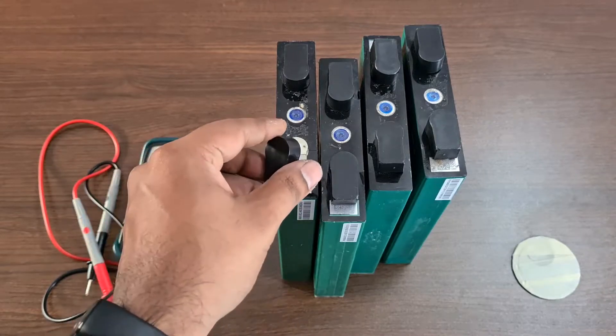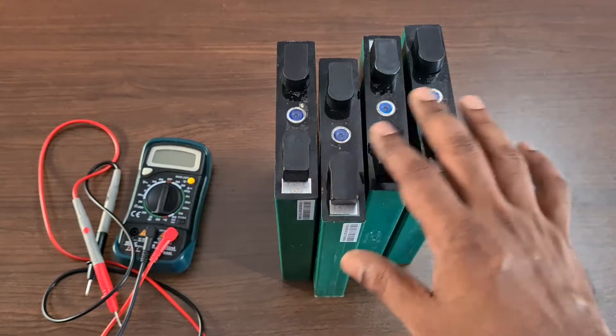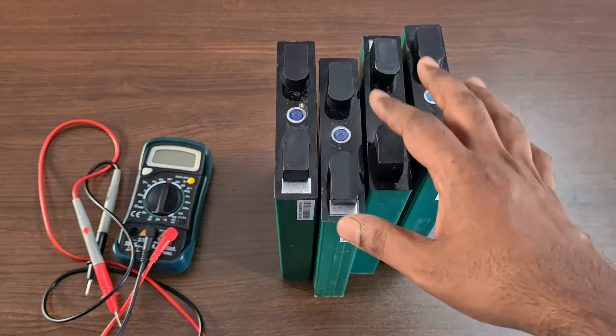This is a 3.2 volt nominal voltage cell. If it is fully charged, it will be 3.65 volts in one cell. We are going to connect 4 cells together to make a 12 volt battery pack.